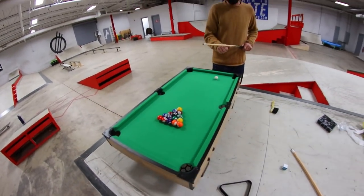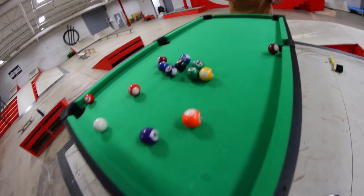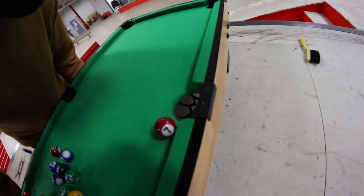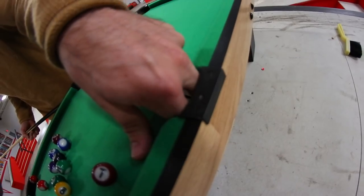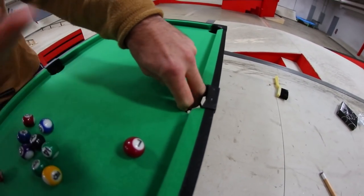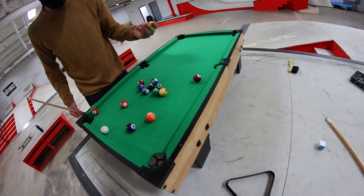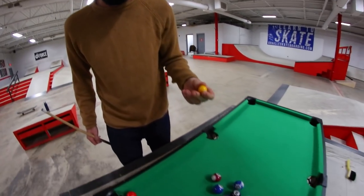Place your bets. Who do you think is gonna win? This is already obscenely difficult. I haven't hit the ball yet. That was the break — I made two! You did, yeah. Solid. What was the other one? I can't tell what that is. Two solids? Two solids. This is a solid, right?